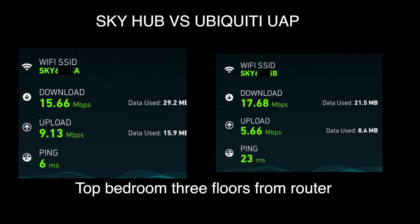The next room I'm testing is my parents' room at the top of the house on the third floor. The internet speed is alright but not very good. We get a larger download speed with the Ubiquiti, but with the Skyhub we get a greater upload speed, which is weird. The ping does suffer from having it cabled directly into the Skyhub, but for me the download speed matters most for wireless devices.